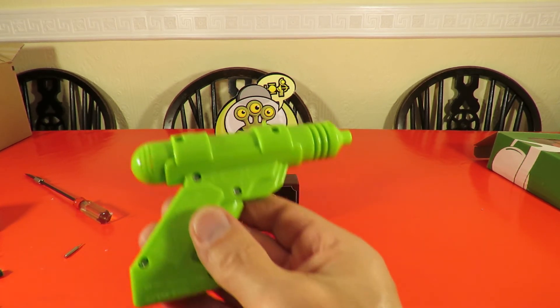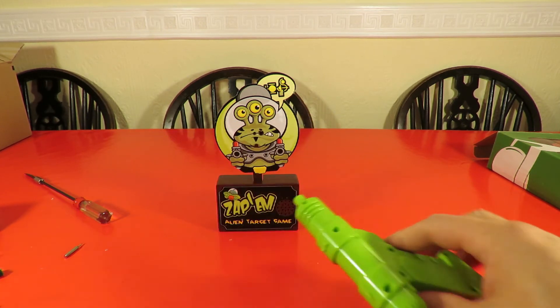So there we go: inside the gun and inside the target.